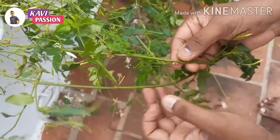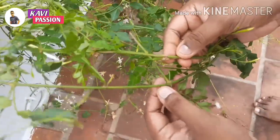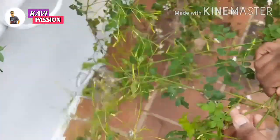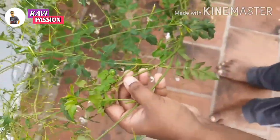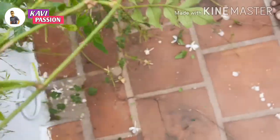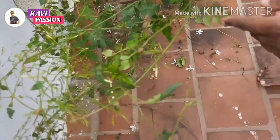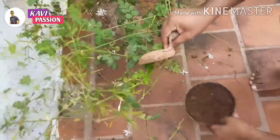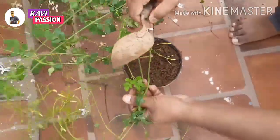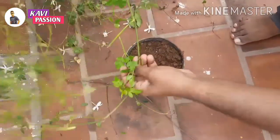Do you know a brownish color is still happening? The two of them are cut off at the top. The brownish is dry, so it is dry.